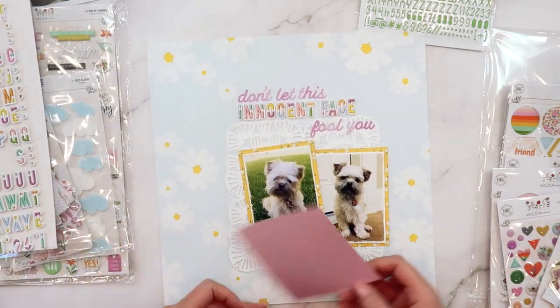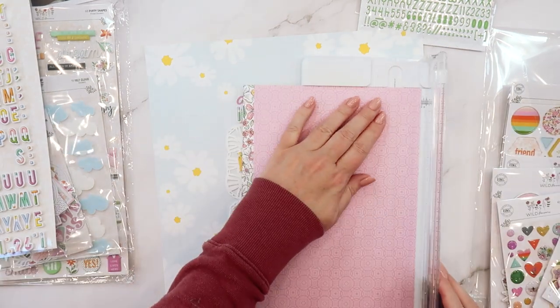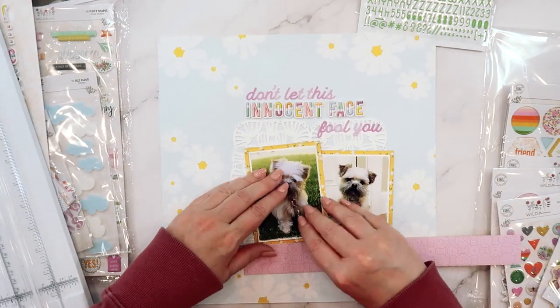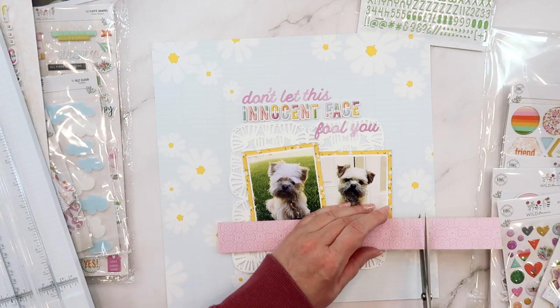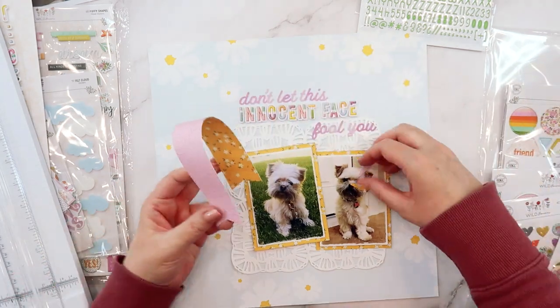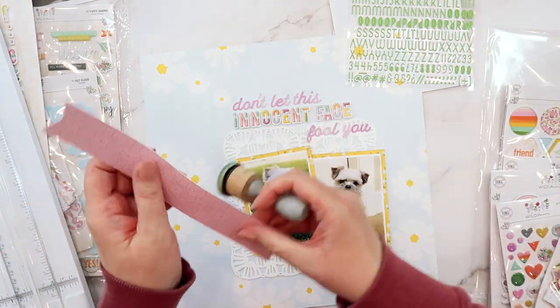So I've used the multicolored foam stickers along with those script stickers to spell out my title. Now the two words 'fool you' at the end of the title kind of overlap that crochet texture. And while I'm adding this strip from the Right Here Right Now paper with that yellow daisy pattern, I'm thinking about how I can help those two words 'fool you' stand out a bit better in the title.